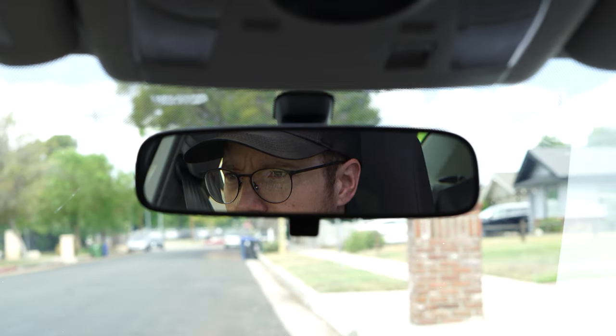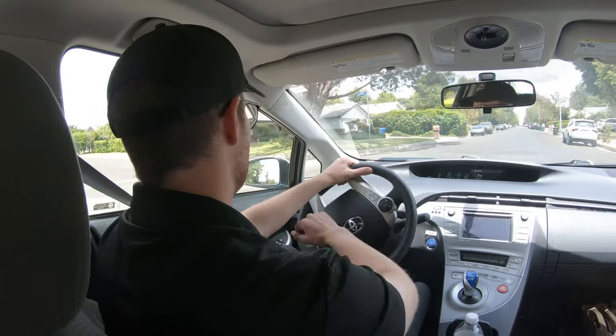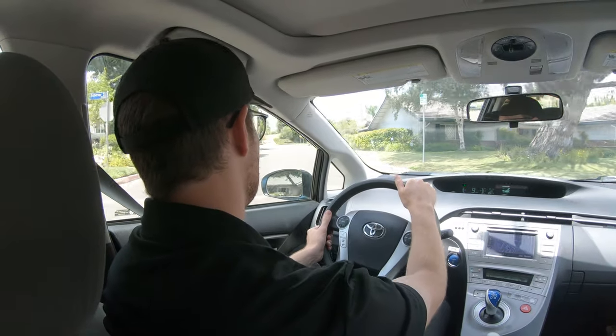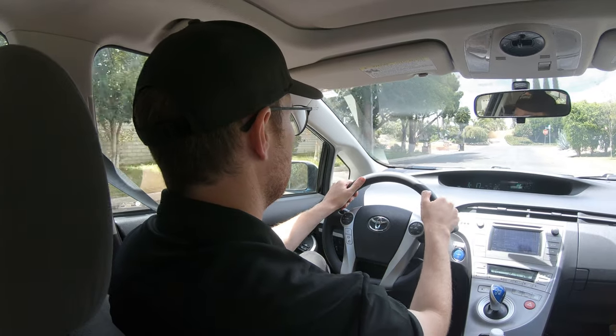One thing I want to point out is the importance of checking your rear view mirror after you complete your turn — this is often overlooked. As a good defensive driver, you'll want to survey the traffic situation behind you. Now that you've turned onto a new street, do you see any emergency vehicles to the rear or a speeding car racing towards you? Take a look in your rear mirror after each turn and take evasive action if needed.